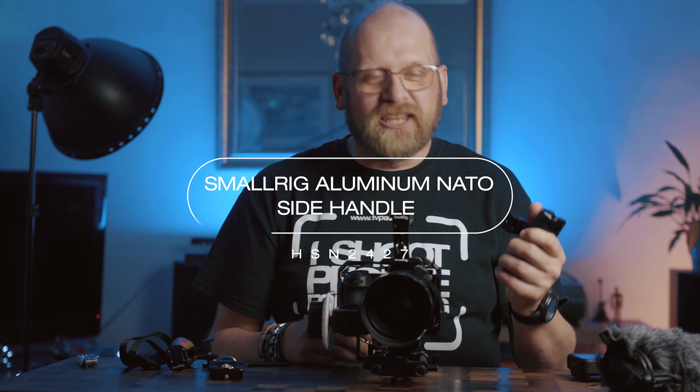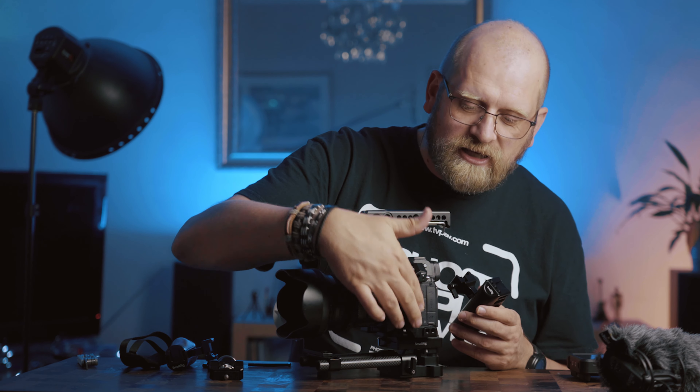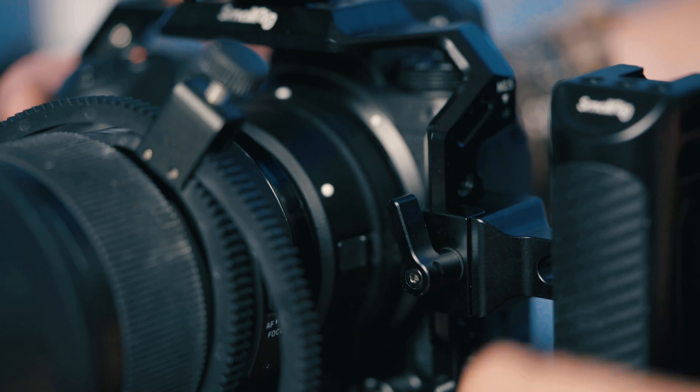The left handle is a lightweight aluminum handle with a NATO clamp. For the same reason — I want to take this off quickly — I can just unclamp it with no allen keys needed at all. It can be attached to left or right side; you can take the clamp off and put it on the other side. It also has a hot shoe on top. The Nikon Z6 cage has a NATO rail on the left side, so all you need to do is put the handle on, clamp it, and tighten with your hand — solid, no movement at all.